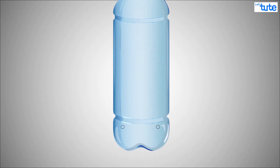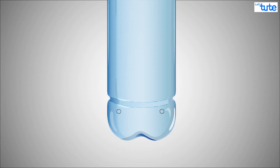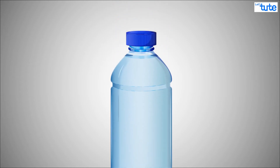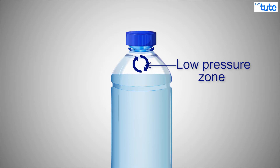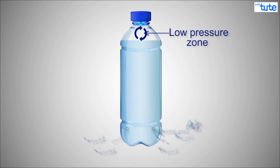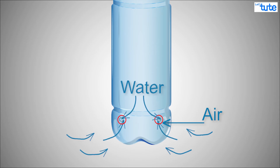Imagine you have a bottle with holes in the bottom. The bottle is full of water and the cap is shut tight. Imagine that a little bit of water leaks out of the holes. The level of water will go down, but this empty space that is created needs to be filled up. This causes a low pressure zone in the newly empty region. Air from outside the bottle is now trying to enter the bottle to fill up the low pressure zone, but the only openings for the air to enter are the holes in the bottom. So the water is trying to get out of the holes while the air is trying to get in through the holes.